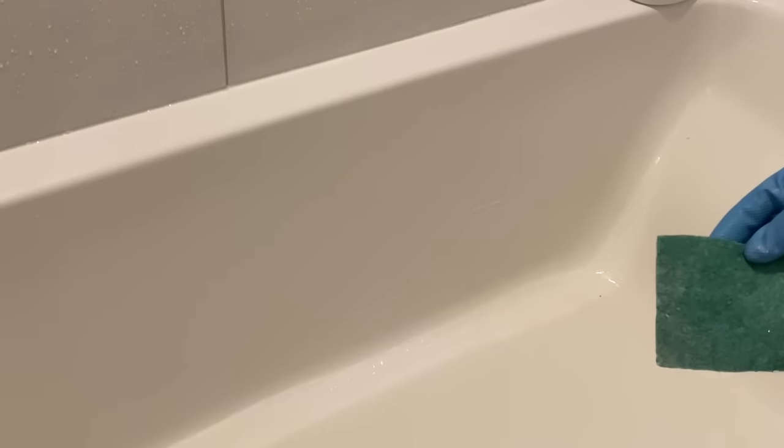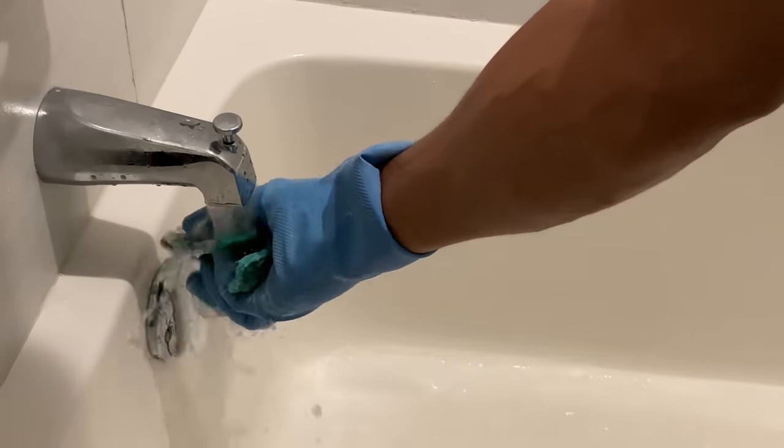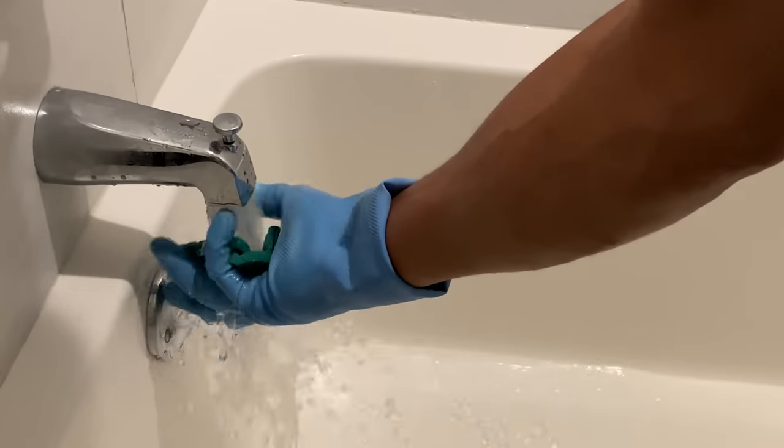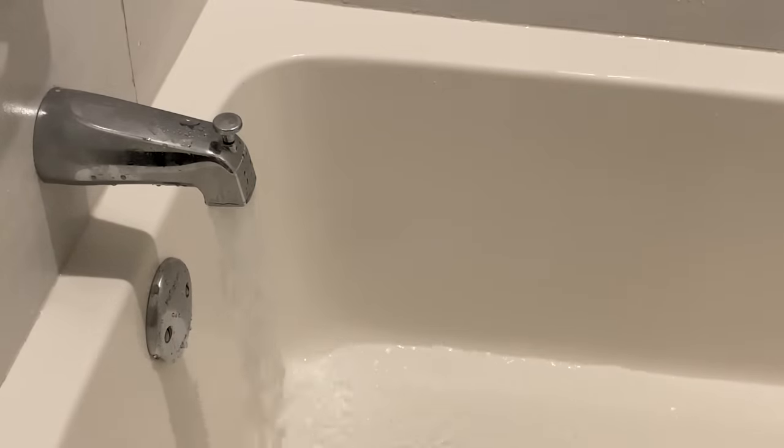After you've scrubbed the bathtub all around in circular motions, it's time to rinse the bathtub. You're going to get it wet again. First, rinse out the scouring pad — make sure you get all of the Comet, soap scum, and dirt rinsed out. Put that to the side, and then we're going to rinse the entire bathtub.